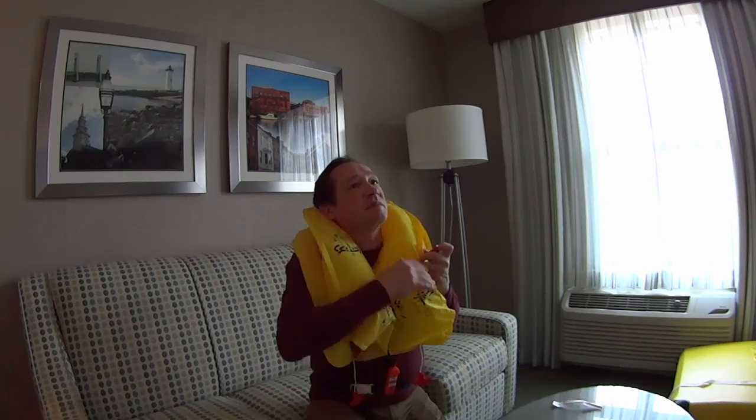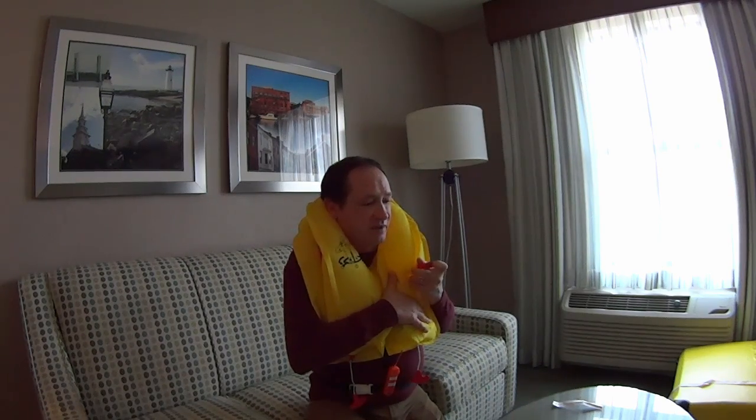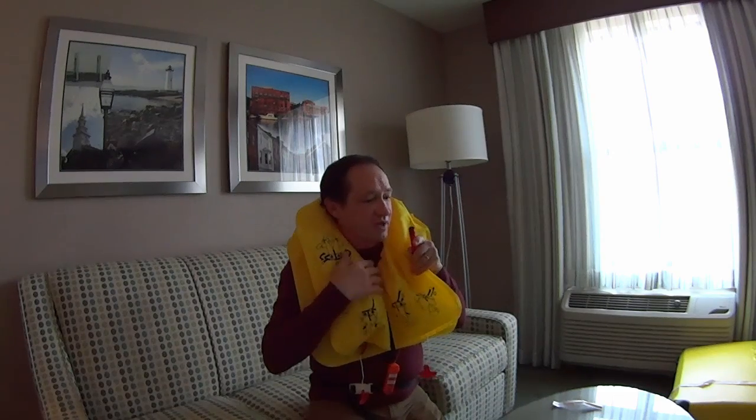I'm going to go ahead and deflate this other one as well. For some reason if it was deflated or leaking a little bit and you've been in the water for a longer time, you can blow back into these things to reinflate it just by blowing — it'll overcome the pressure on this little valve and let air go in. Now it's back up and tight again.